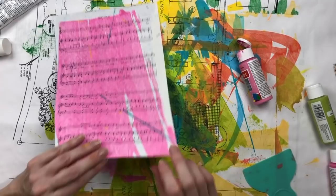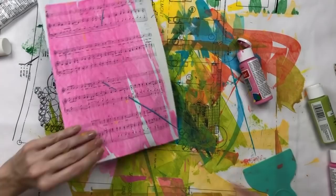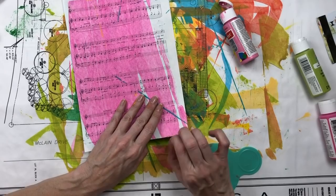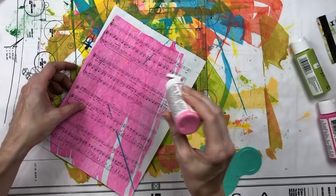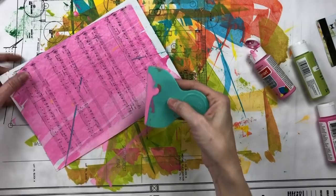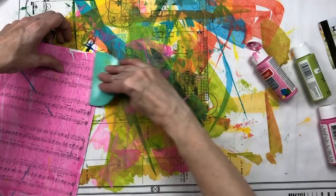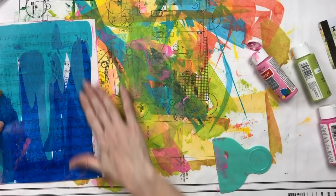If I get paint that's kind of gloppy and icky I wipe it off and start again, because you can see right here it tore the edge of the paper. If you get that goopy, blobby paint and pull it across, it's very abrasive and it will tear your paper. So if I accidentally get some of that blobby stuff I clean my scraper off and start fresh.